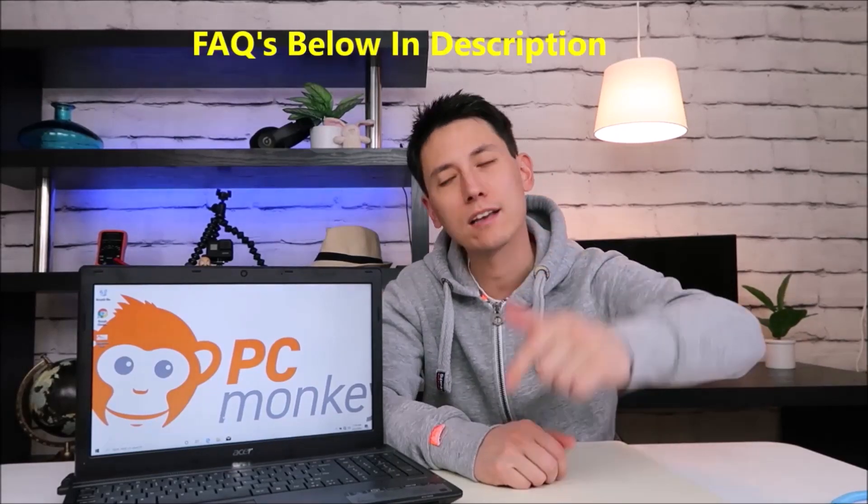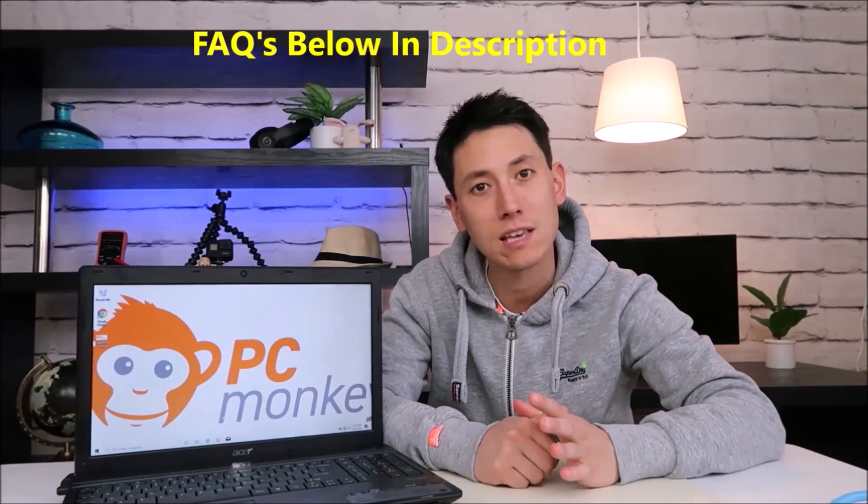Now before I start this troubleshooting process, keep in mind if you have any questions or comments, if you see something that gets you a little lost, check out the frequently asked questions below in the description — that could save you some time getting an answer. If you don't see your question there, leave me a comment. I do try to get back to you a few times a day at least.